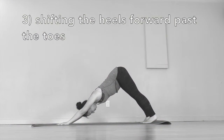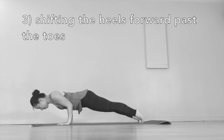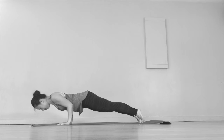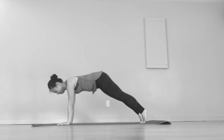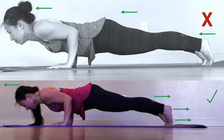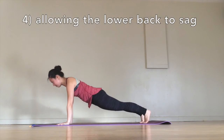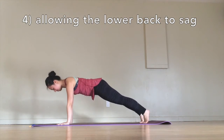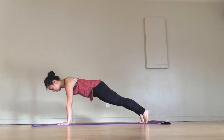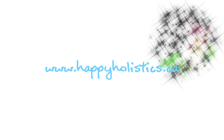Number three: shifting the heels forward past the toes when coming forward into chaturanga. Out of these three chaturanga faux pas, I'm most guilty of this one. Shifting so much forward puts a lot of pressure on your shoulders, just like the first two faux pas — so press the heels back as much as you can. The fourth issue is allowing the back body to sag. In terms of safety, I'd rather have you stick your bum out a little too much rather than allowing the belly to sag. By keeping the belly toned and up, you're protecting the lower back from injury.